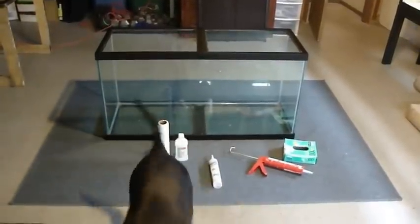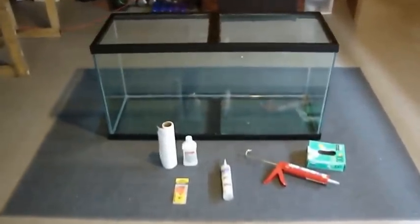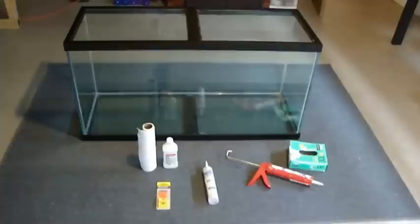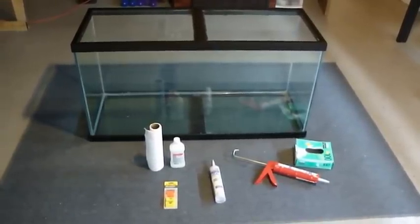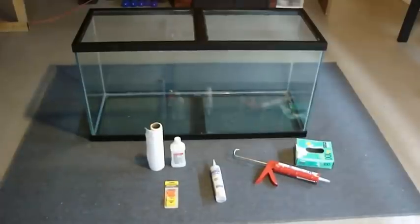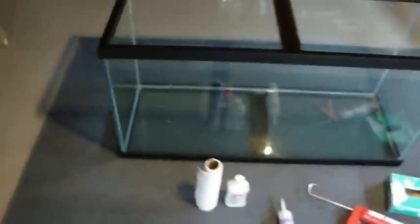Stephen here with scuba steve aquatics. Today we are going to be resealing an aquarium — we're going to take all the silicone out and redo all the seals. I bought this 90-gallon off Craigslist yesterday for 50 bucks, a heck of a deal. I haven't water-tested it and I'm not going to.